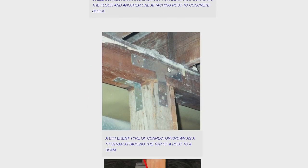So this is a T-strap. This is on top of a post. Let's connect that girder or beam to the top of the post. Again, this is a complete waste of money. This is not a failure point. This just doesn't happen.